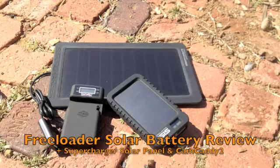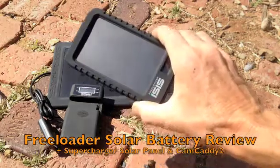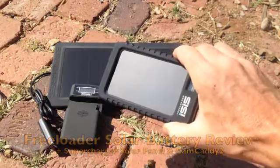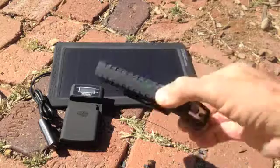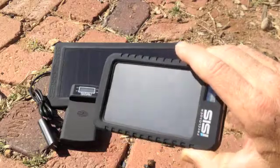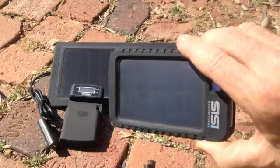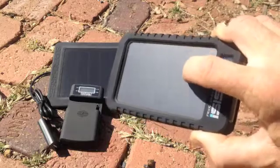Hey, this is Derek. I've got a couple more solar gadgets to review, this time from Solar Technology International. This is the Globetrotter Click Bundle. At the heart of the system is the Freeloader Isis solar battery pack — a 4,000 milliamp-hour battery pack with a built-in 220 milliamp high-efficiency solar panel that can be charged directly from the Sun.